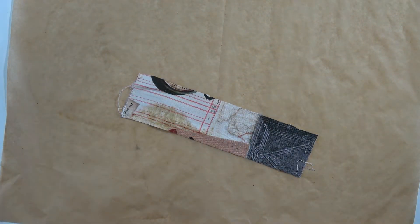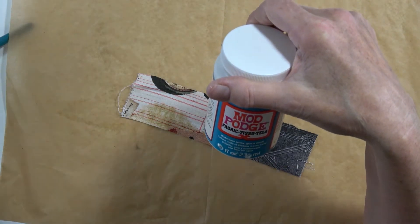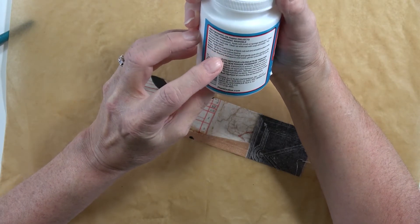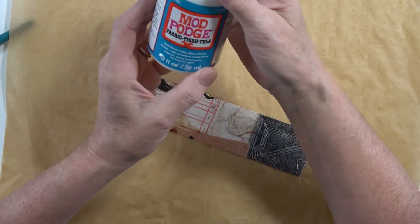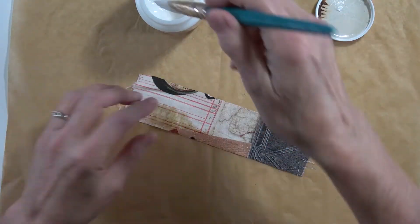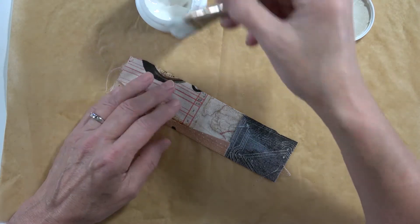It's supposed to be matte, I believe. Well, it doesn't really say — it just says water-based sealer, glue, and finish — brush or sponge. It doesn't say if it's a matte or a gloss. Looks to me like it gets a little bit glossy, and I'd rather it wasn't glossy, but let's find out what it does on this little piece of fabric.